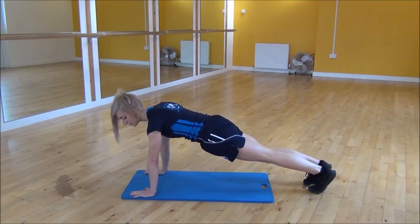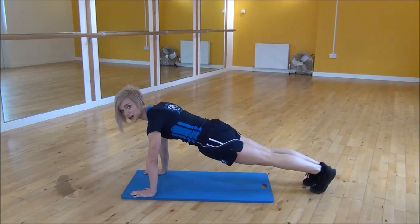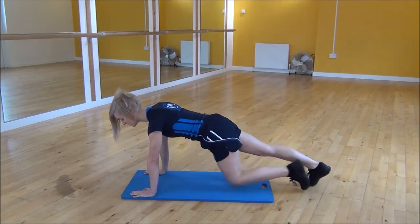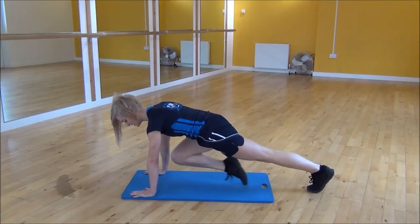But you need to make sure that your bum doesn't go way up in the air when you're doing this one. Or if that's a little bit too hard, you can just slow the pace down — just bring your knee up one leg at a time, keeping your core nice and tight.